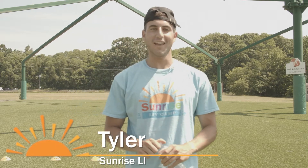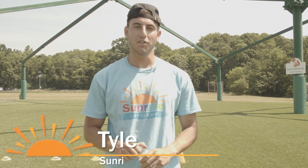Hey everybody, this is Tyler from Sunrise Day Camp Long Island. Today I'm going to be teaching you how to dribble a soccer ball.